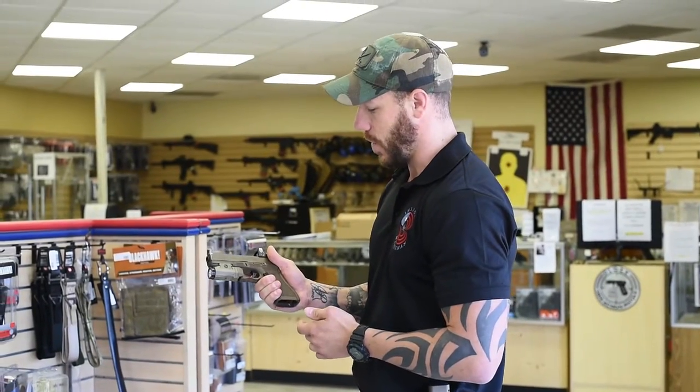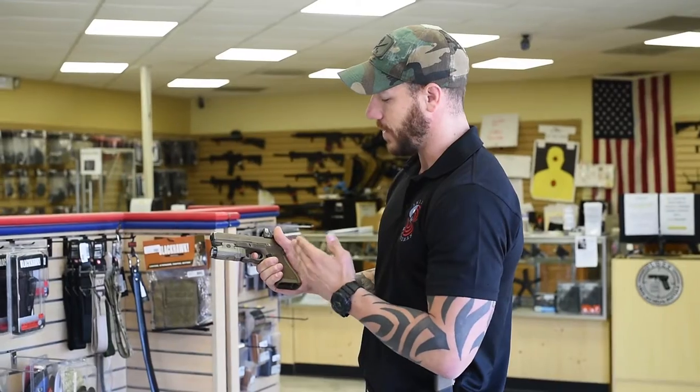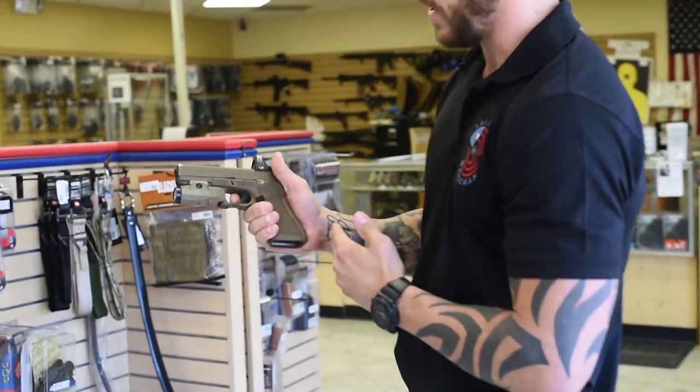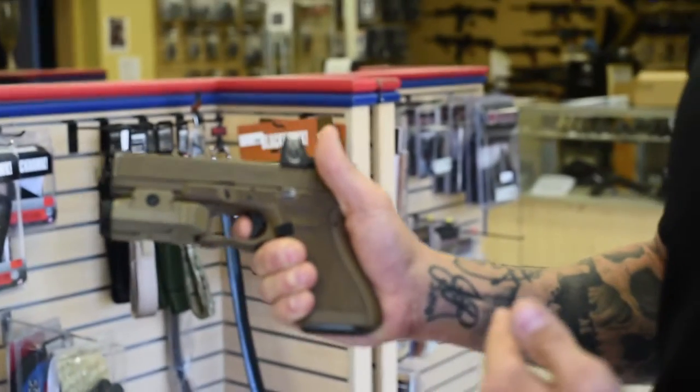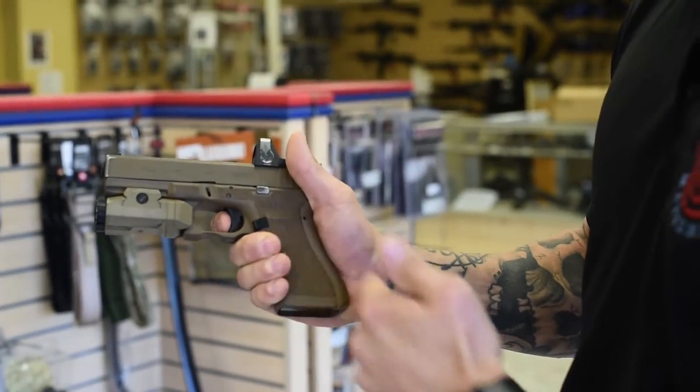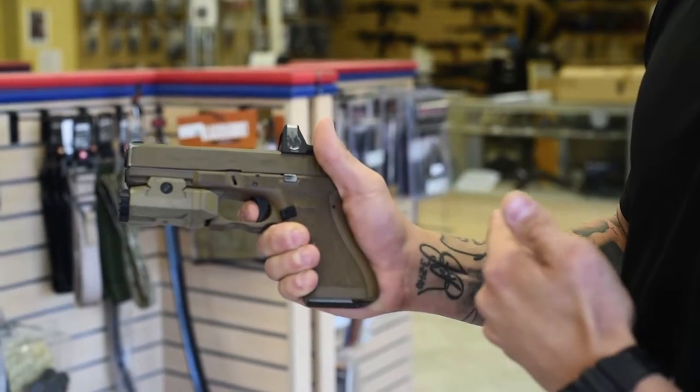What we actually want to do when pulling the trigger is place our finger on the trigger and slowly take up that slack. If you can see here, I'm taking up the slack — I haven't actually broke the shot yet. I kind of hit a hard wall on the trigger. I feel where it's about to break and I just keep slowly pressing back on the trigger.